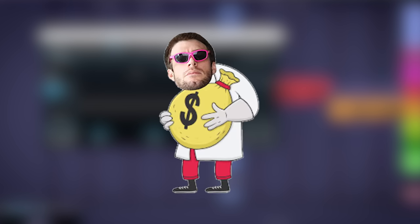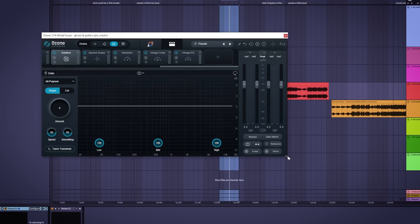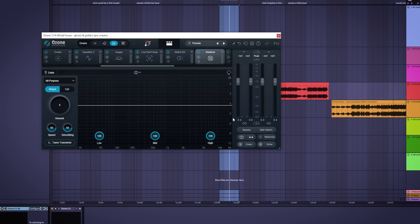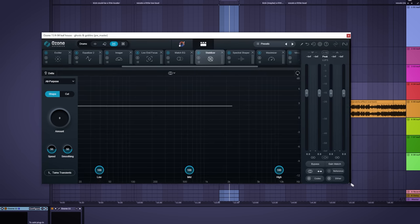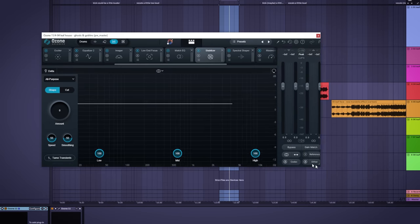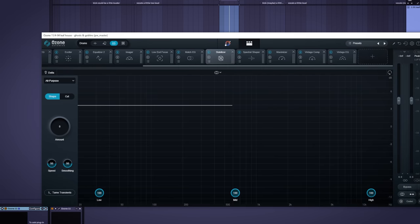One issue with this plugin — and all of iZotope's plugins — is that the resize function doesn't really change much. When you resize it, the plugin gets bigger but all the details, including the text, stay the same size. If you're on a high-resolution monitor you may struggle to read the details, especially if you're not close to the monitor.